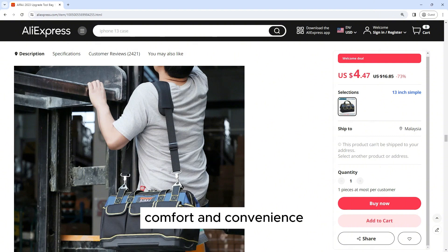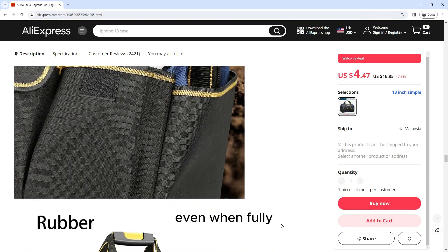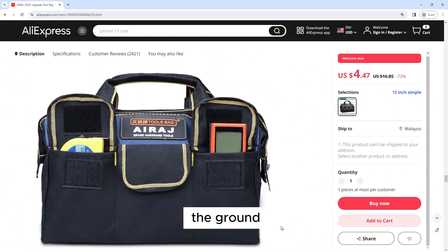Comfort and Convenience: The tool bag is designed with comfort and convenience in mind. It features padded handles and an adjustable shoulder strap, allowing you to carry it comfortably even when fully loaded. The bag also has a reinforced bottom with rubber feet, which helps to protect it from damage and ensures stability when placed on the ground.